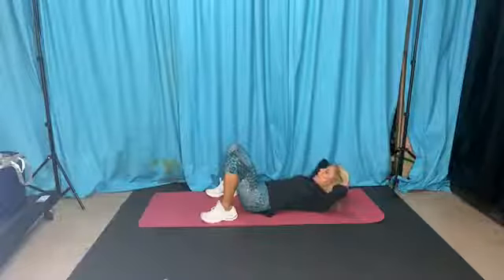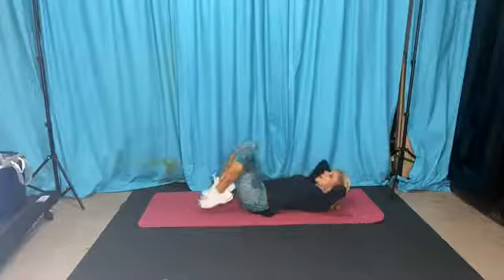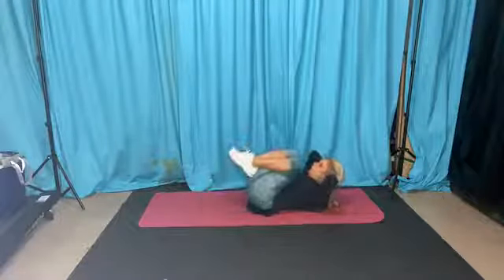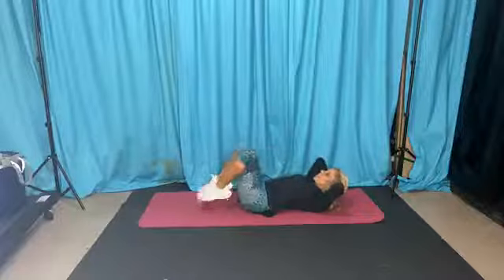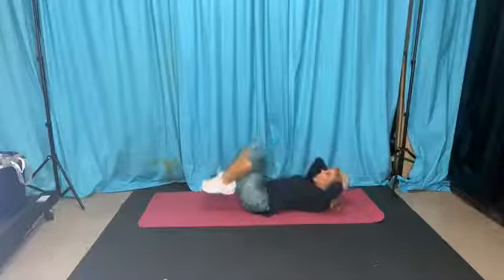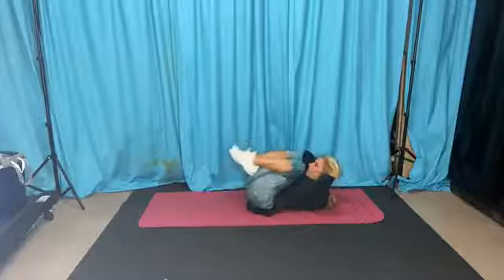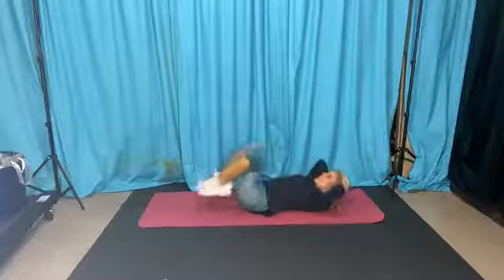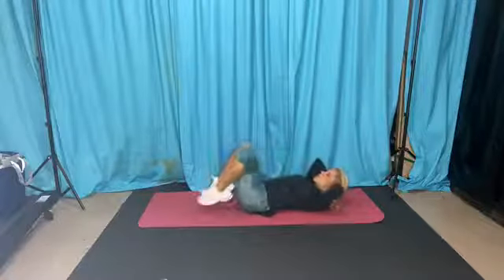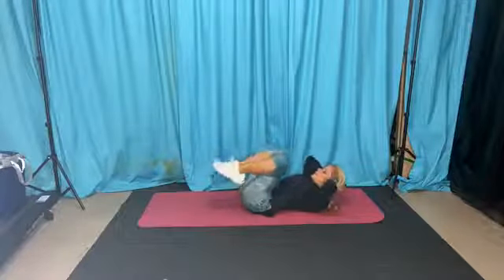Here we go — get that chest off the ground, apple and orange between your chin and chest, do a form check. Going to 20 reps. Get those shoulder blades off the ground. Shoulder blades up. And 20 — feet down, go. Another 20 little ones.